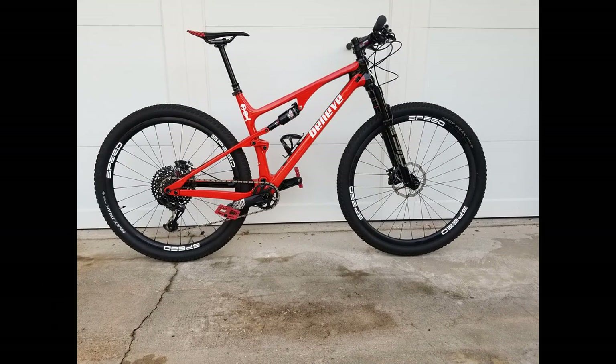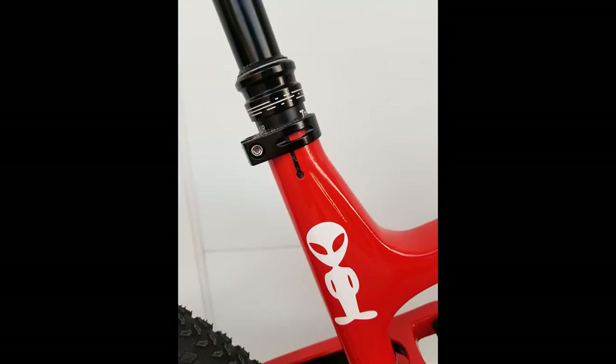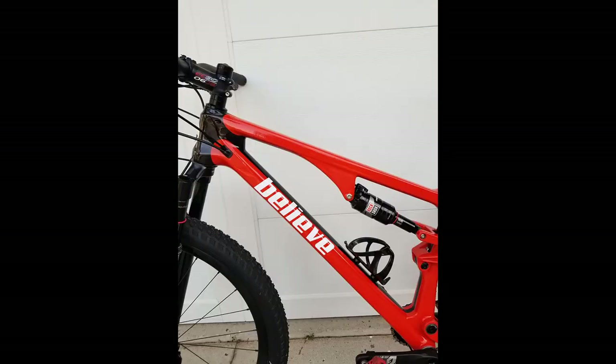Spoiler alert! My bike build came out really, really well. It's a fantastic bike. I finished it near the end of the summer, I put 700 miles on it in the last 5 months. It's just freaking fantastic.